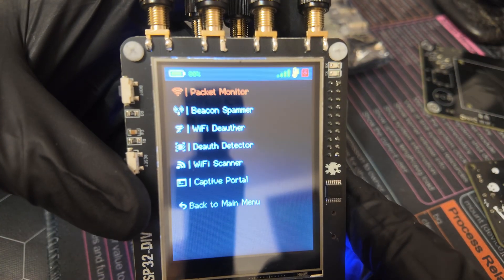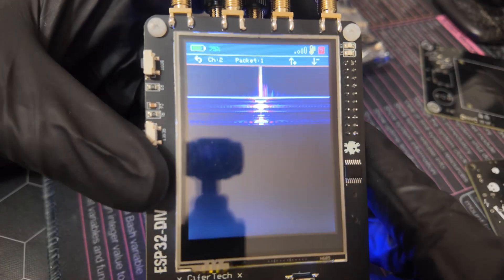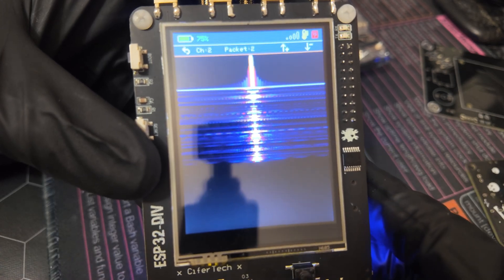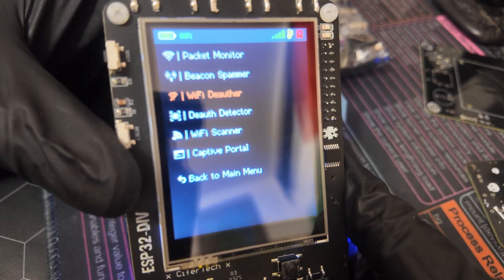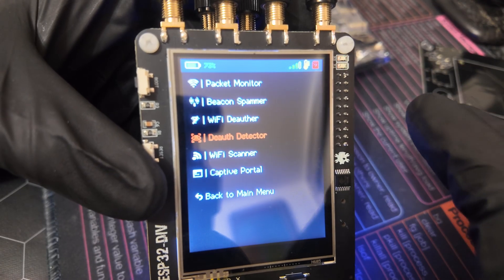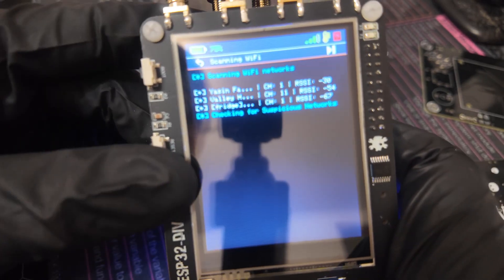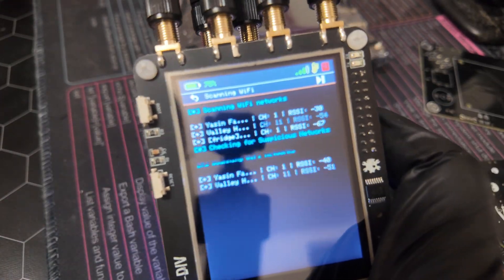Lastly, heading over to Wi-Fi, which I'm really excited about — it has a lot of cool features. For example, the packet monitor and the thermal waterfall are a nice touch on this touchscreen display. Going back through the menu: Beaconspam, a deauther that works very well, Wi-Fi scanner, and a captive portal. My favorite function in this entire device is the deauth detector, because it is truly exceptional. It scans Wi-Fi networks, tries to detect evil twins, and lists suspicious networks — showing RSSI strength, channel, and network name.